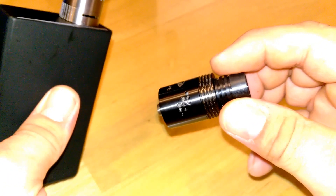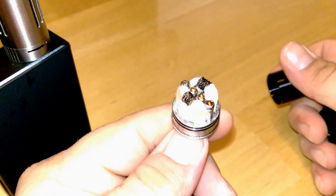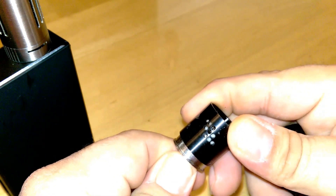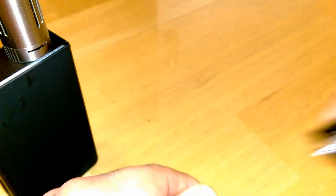Whenever you start doing these kinds of builds where you're sub-ohm, super sub-ohm, then yeah, you're going to eat up the battery a little bit faster, but surprisingly not as bad as you would think.